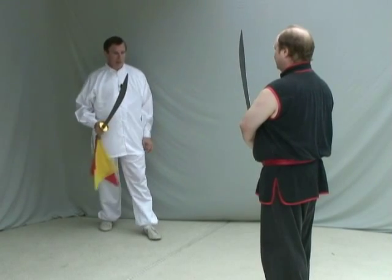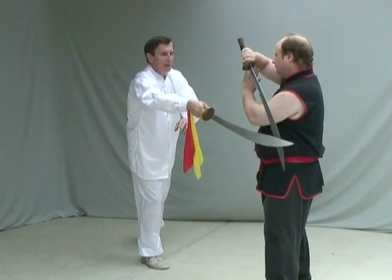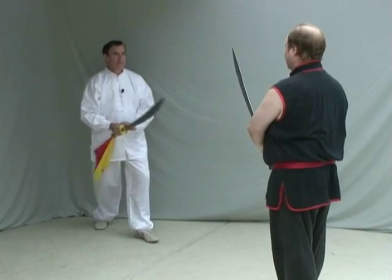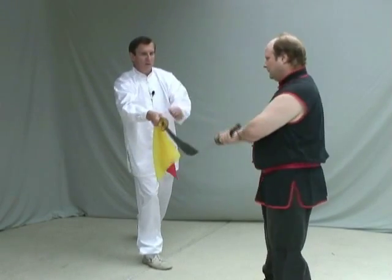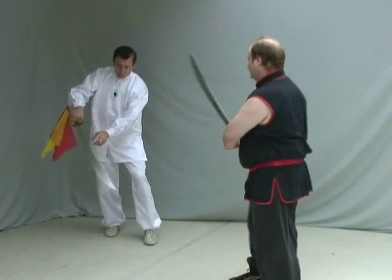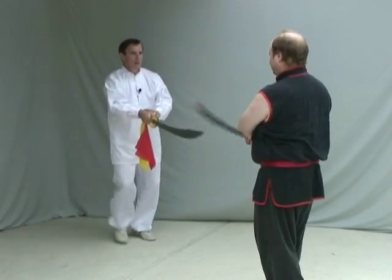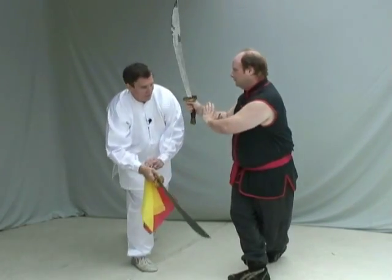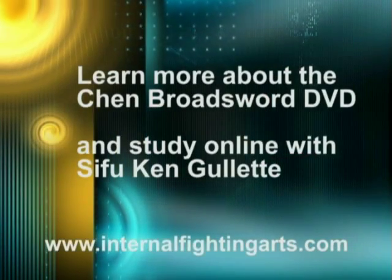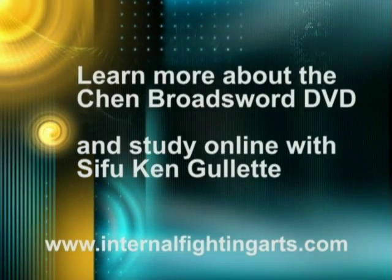Try that. When I come in, coil it. Yeah, good. Coil with the tip down — you're going to block with the spine. That's it. Good. Did it right the first time. You're going to block with the spine.